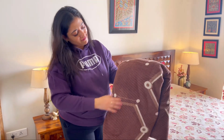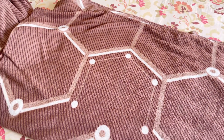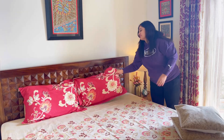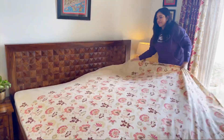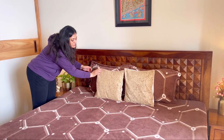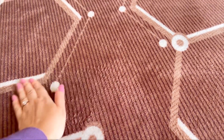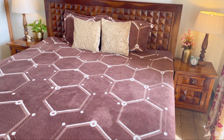जब December और January जैसे बहुत ठंडे महीने होते हैं, उस समय आप इस तरह की warm bedsheet को अपने bed में लगा सकते हैं। यह pillowcase के संग आती हैं, बिल्कुल blanket की तरह दिखती है और set of two pillows के साथ भी आती है। Bedsheet लगाने के बाद काफी warm और cozy लगती है। यह different colors और सुन्दर designs में market में available है। मेरी first tip - दो या तीन ऐसी warm bedsheets में ज़रूर invest करें।